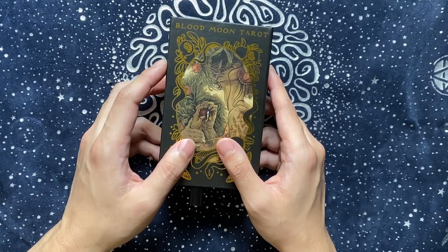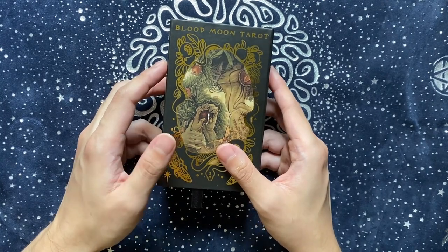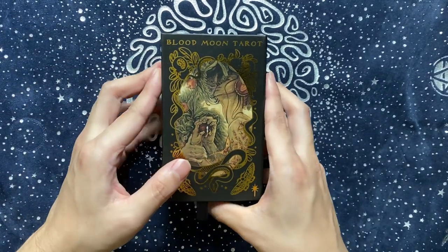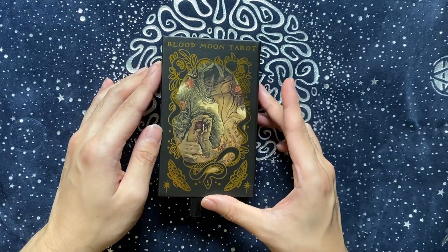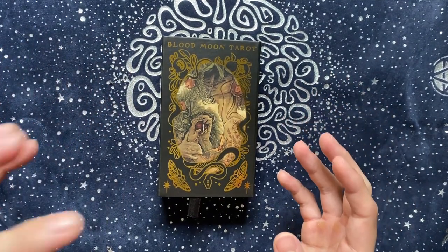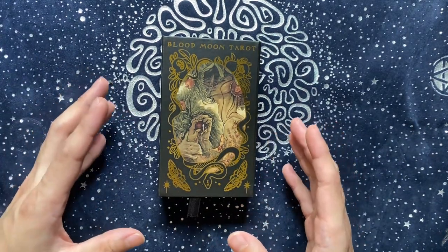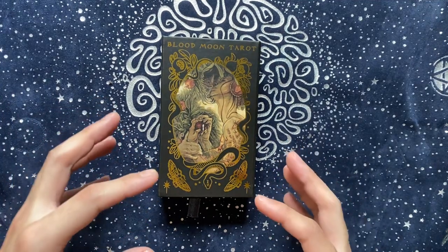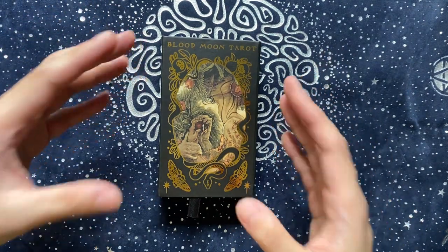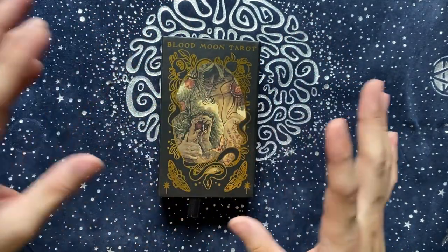A lot of people have already done walkthroughs of this deck but I wanted to do it as well, because this was one of the decks that I felt a yearning for for a long time since it was out on Kickstarter, but I didn't back it then. I was actually thankful for that because it really took a long time for Sam Gui to get it done. Once she opened it up for pre-orders I ordered it immediately, sent it to my US mail forwarder and then I sent it over here.